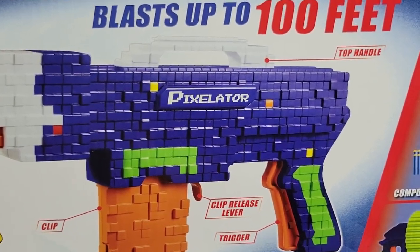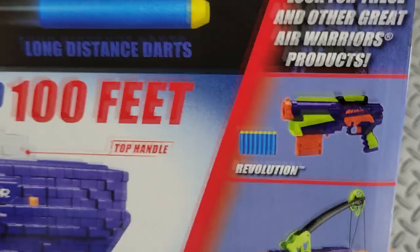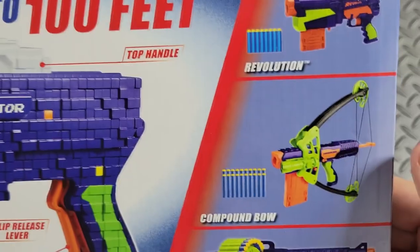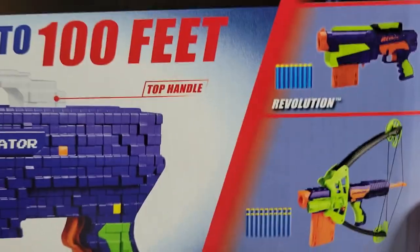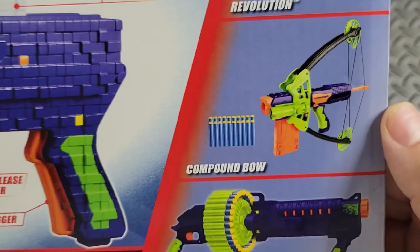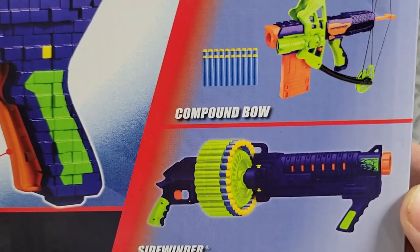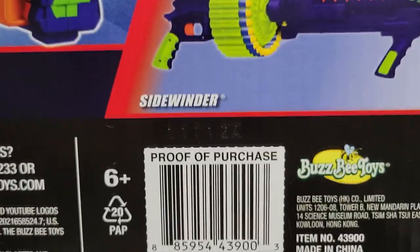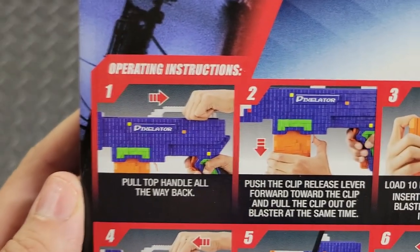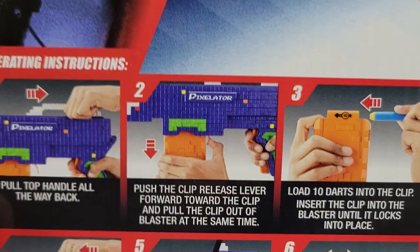Blasts up to 100 feet. Look for these other great Air Warrior products: the Revolution — that's actually a really good blaster — the compound bow, which I've always seen but always been broken; if I ever find one new I'll probably review it. And the 2022 release of the Sidewinder. In case anybody doesn't know, Air Warriors are Busby toys.